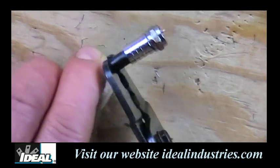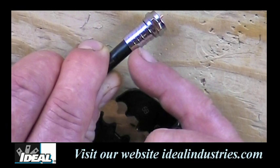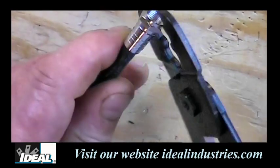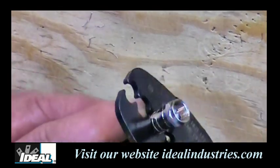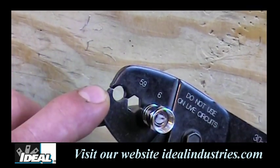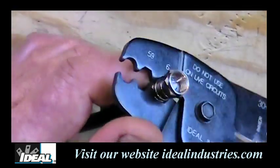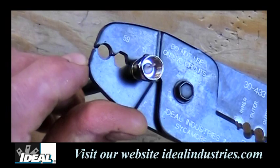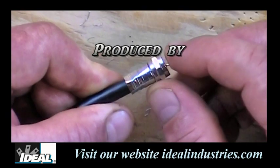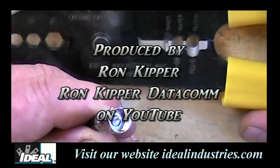Now we're going to crimp in between the rings. You see three rings — I'm going to crimp in between the first and second ring, and then the third ring. We're going to use the die nest on the front that says RG6, get the tool centered on it, and squeeze all the way down until the tool pinches completely together. Then I'm going to move it up to the next set of rings and pinch it down again. And there you have it — a properly crimped F connector onto a piece of RG6 coaxial cable using the 30-433 crimping tool.